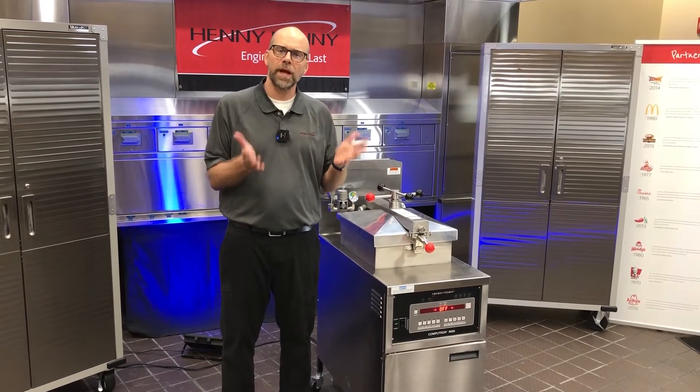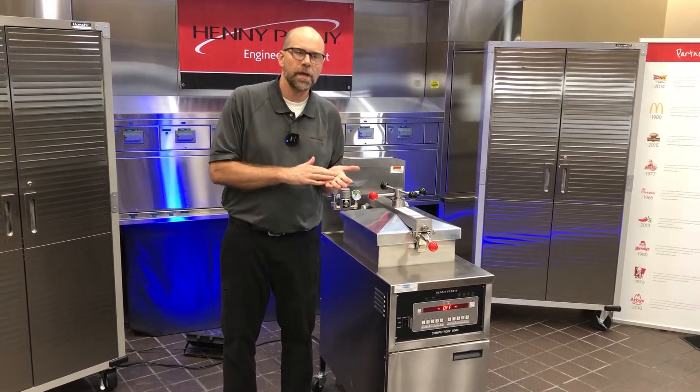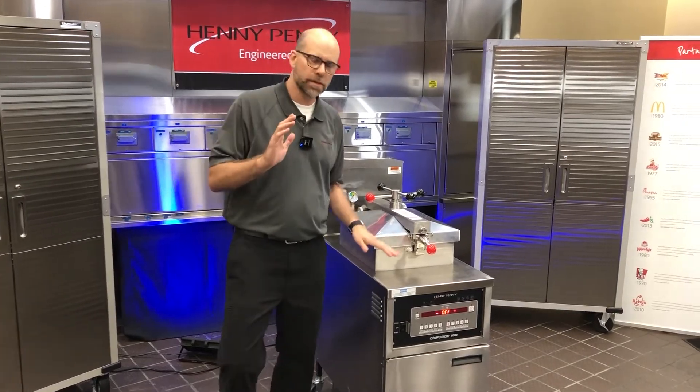Hey, just got a quick tip for you on how you can get into tech mode to energize your pressure solenoid to help you with troubleshooting. So let's go ahead and take a look.